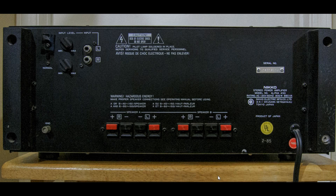Here is the rear of the Nikko Alpha 450. You can see that it does have input level controls; for all the testing I did, I ran them at max. It does have a grounding lug that could be used, and the speaker terminals are the push-in kind. They are a bit heavy-duty, which is nice, but they're still push-in terminals, which I don't like very much.